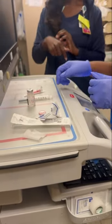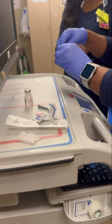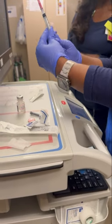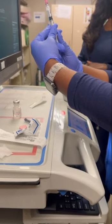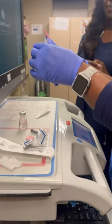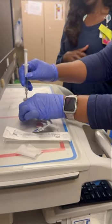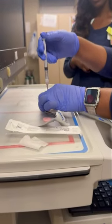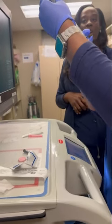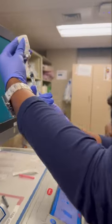Then we'll assemble our syringe. First, we want to pull back air — the appropriate amount of 1.5 mls. Then we'll remove the cap, place it to the side, and insert the needle into the medication with it facing down. Then we'll insert the air while it's flat on there. Then we will turn it upside down, make sure the bevel is up and in the medication, and pull back the appropriate amount of 1.5 mls.